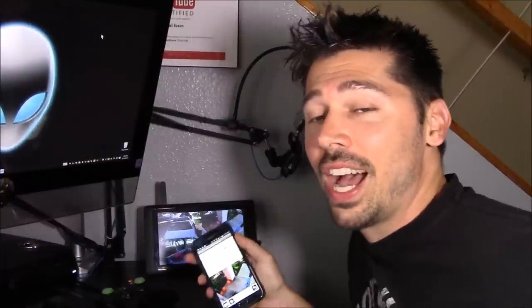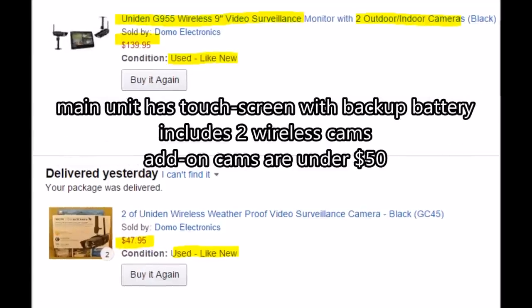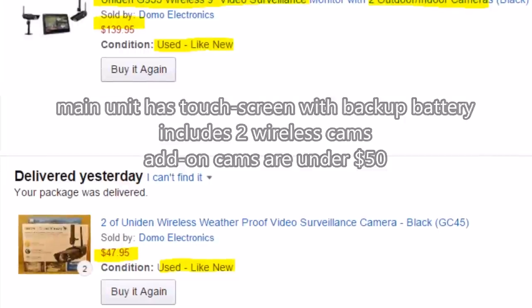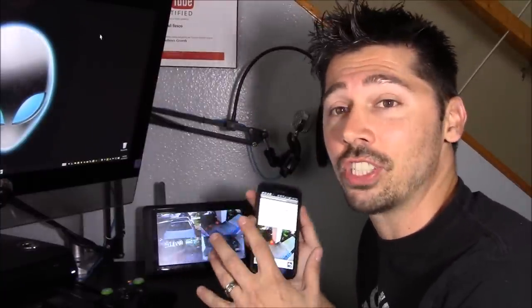This is the Uniden Guardian G955. I got it used on Prime for $139. It's a wireless system, comes with two wireless cameras, and the range is 500 feet.